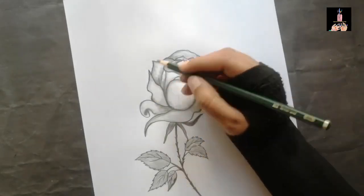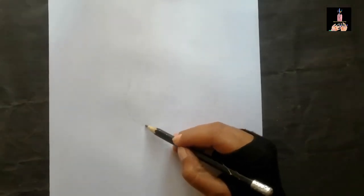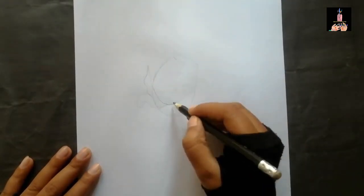Hey guys, assalamualaikum and welcome back to another brand new video. Today I'm not gonna share any kind of story with you, but instead I'll share the process of art of this pretty rose.